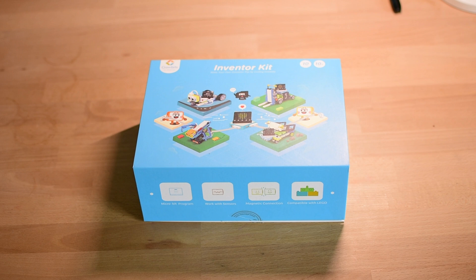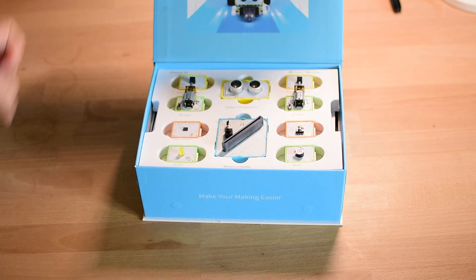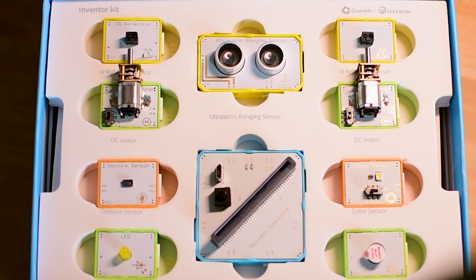I actually opened the kit myself first, partly to film this footage for you, and partly because I knew that once my daughter got her hands on it, the box would be history. But more importantly, I wanted to take a bit of time to understand how everything works before introducing it to her, so I could guide her through it without confusion.